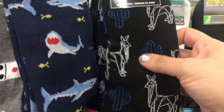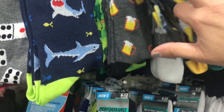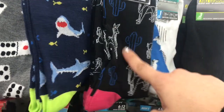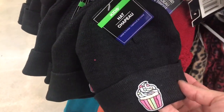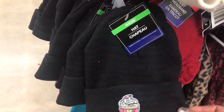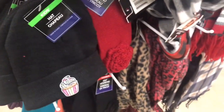I see one new pair of men's socks — just one. I feel like I've seen all the others before, but I see this new one with llamas and cactus. I think it's a llama. Look at the cupcake hat — I know the kids' gloves would never fit me with the cupcake, but is there any chance the hat would fit on my big head? I don't know.